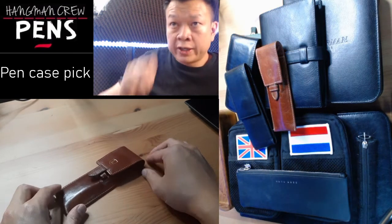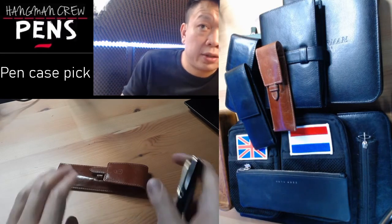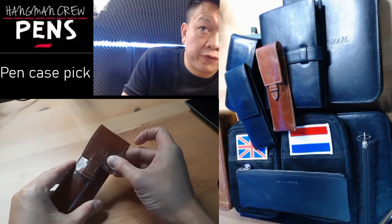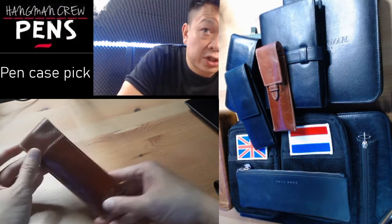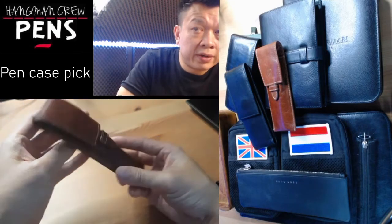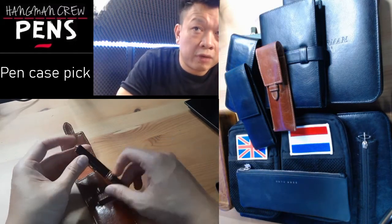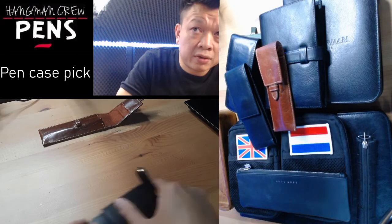The first one is the one pen pouch by Lakeland. The pen case is made of leather, so it's good quality — nice and soft. It doesn't take oversized pens, which is part of the problem. For the average size pen it's fine, and it fits well in your jacket pocket. Overall, as a case for about $15, it's not too bad value.